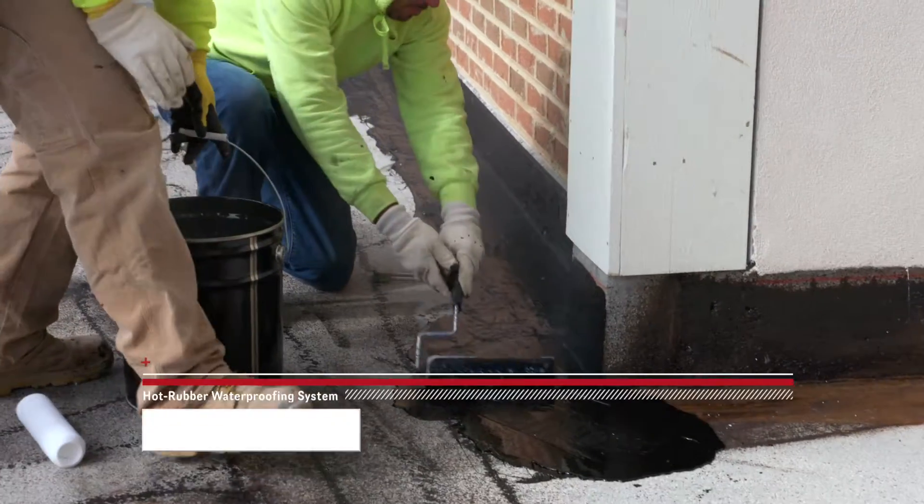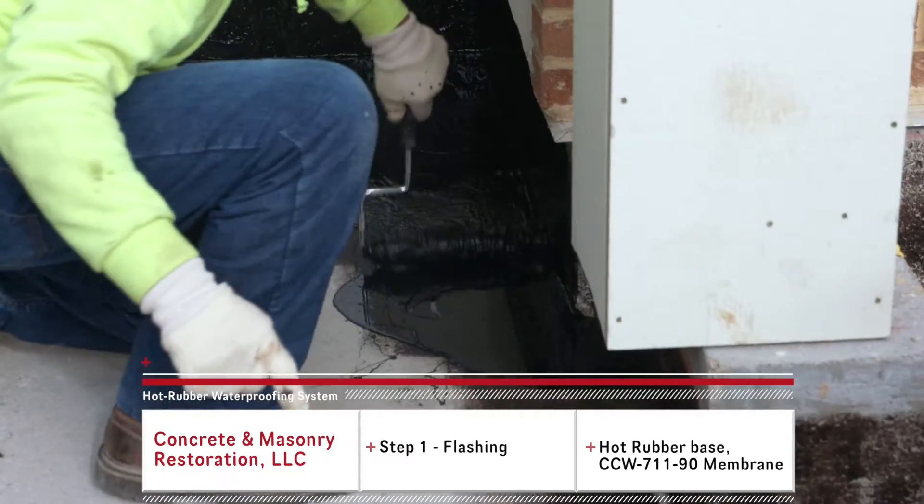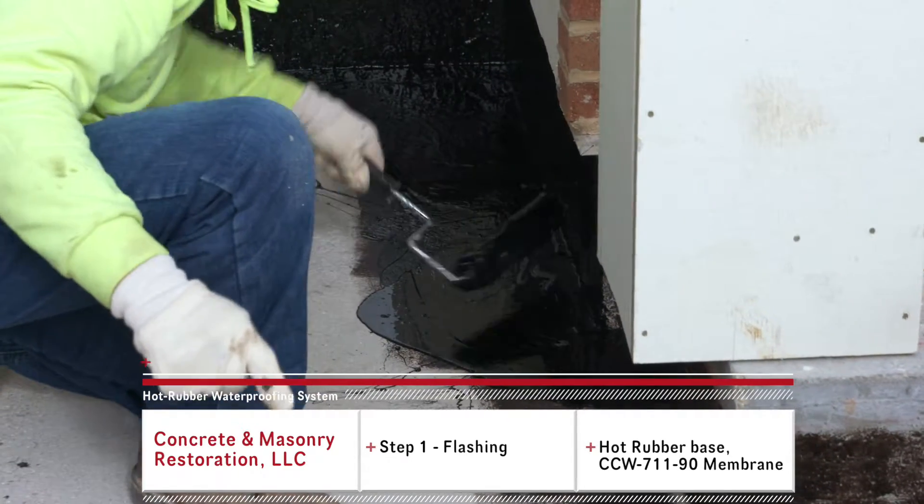Hey, this is Thad with Concrete Masonry Restoration. Today we are here to show you our hot rubber waterproofing system. As you can see, the guys are installing the hot rubber, which goes on the vertical face and the horizontal.